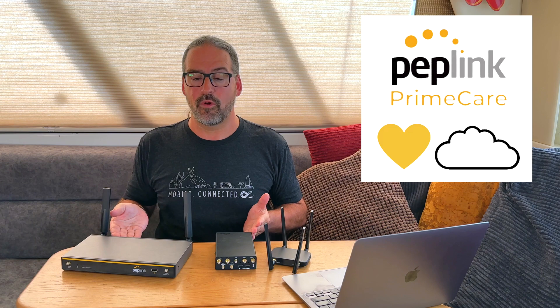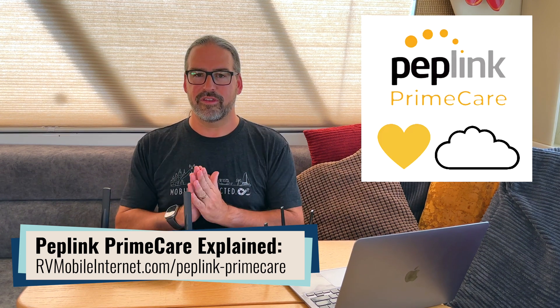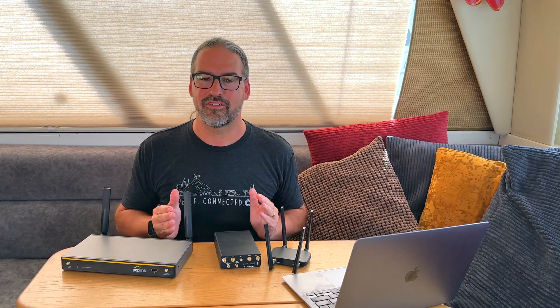One other thing about Synergy Mode: for those following along during the beta period, when PepLink initially announced Synergy, it was going to require that all routers you wanted to combine via Synergy have their PrimeCare support contract paid for and up-to-date. We actually met with PepLink and presented that for our audience of RVers and cruisers, we're not enterprise deployments putting all devices under a support contract. They actually listened to us, and in the final release of 8.3, PrimeCare is only required for the primary router. The secondary router does not need PrimeCare.